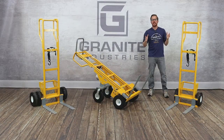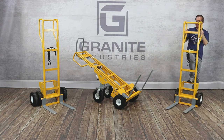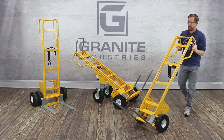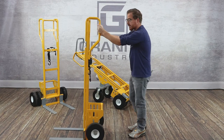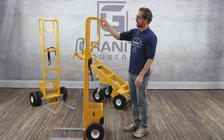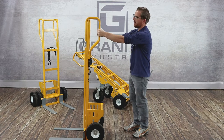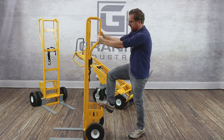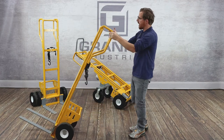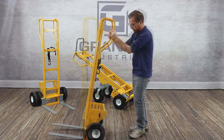Now I'll walk through some of the features that come standard on our entire line of looped handle fork hand trucks. The first thing to talk about is obviously the looped handle design. This was a design we released last year on some of our hand trucks, and it's been extremely popular. It essentially gives the operator an infinite grip on the cart at all times when the cart's being operated, so as you go to pull the load back, your hands can always be following the handles to make sure you always have a secure grip.